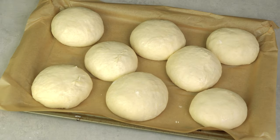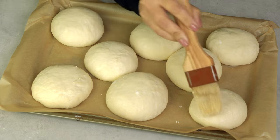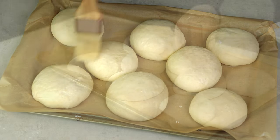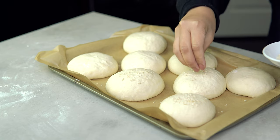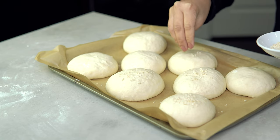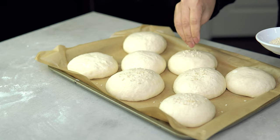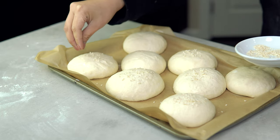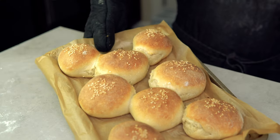This is optional, but you can always brush a very tiny amount of water on top of the dough then sprinkle with sesame seeds on top. Bake the dough for 18 to 20 minutes or until the bread turns golden brown.